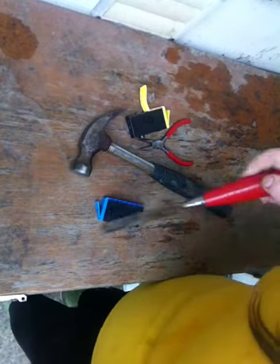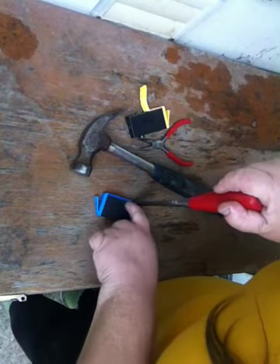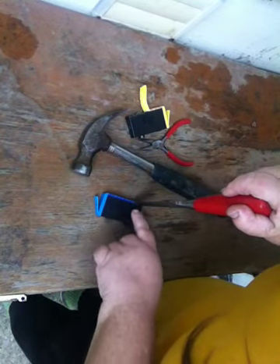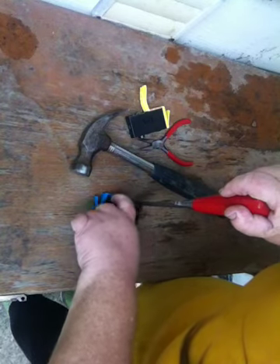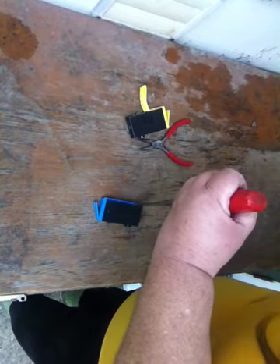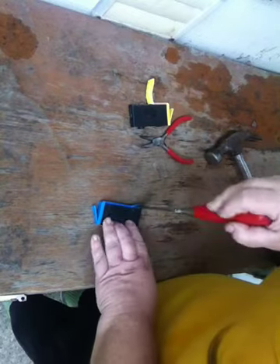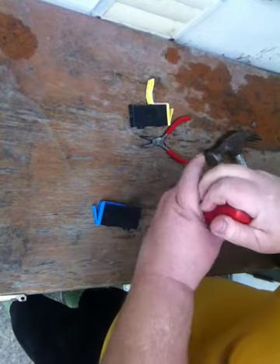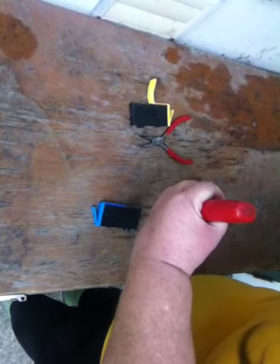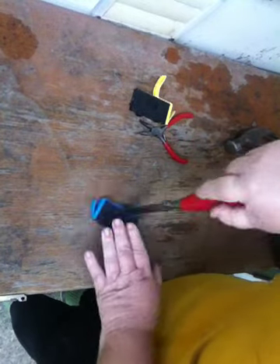Take a chisel and a hammer. Put it right on the seam. You may not have two different colors — it may be just black and black — but you want to put it on the join or the seam where it's glued together. I've got it partially done. You don't need to do all the way, but about a quarter to halfway down usually does it. Pry it back.